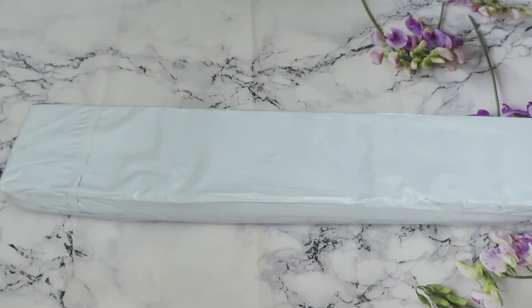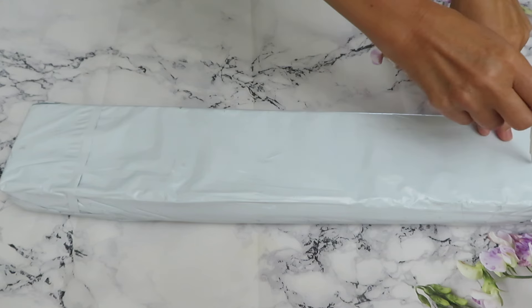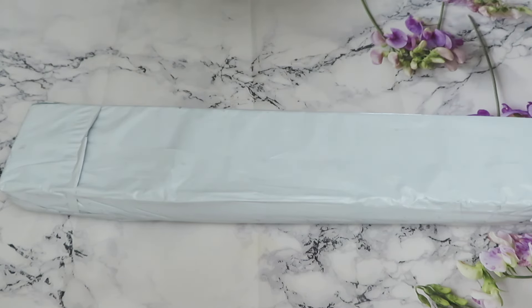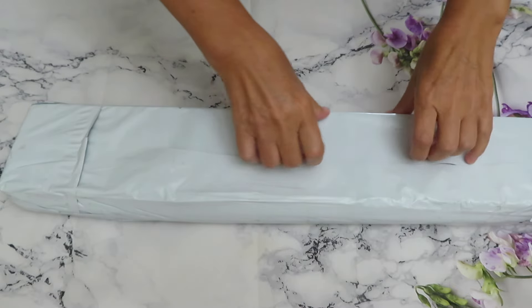Good morning everyone, welcome to the video review. As the title says, this canvas is from Crafties and we have a giveaway as well. To find out what to do to receive the giveaway, you have to watch this video and at some point I will let you know.